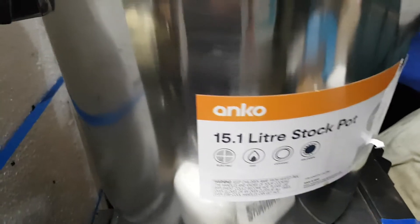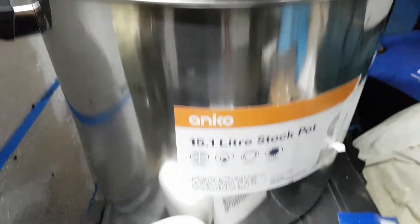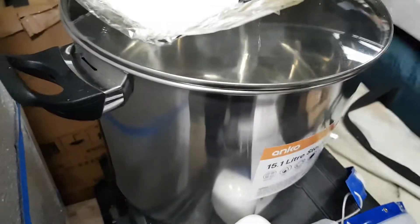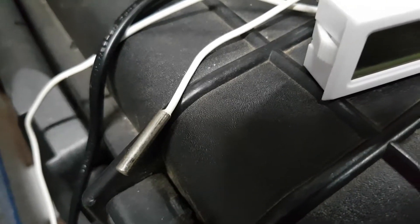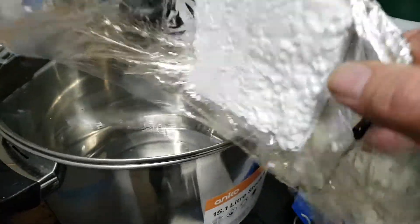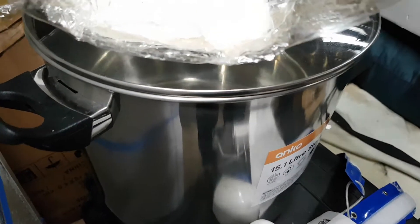Got myself a $35, 15-litre stainless pot which I stir all my mix up in — cheap as. Once I sticky tape the temperature gauge to the fermenter, I sticky tape a bit of foam over the top with some siran wrap just to get a nice accurate reading. Bit anal, I know, but whatever works.